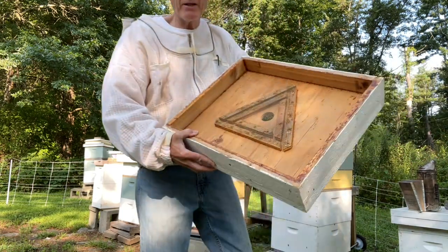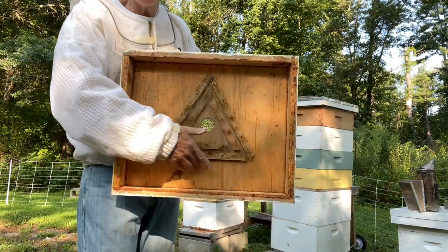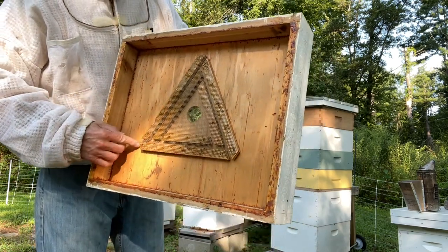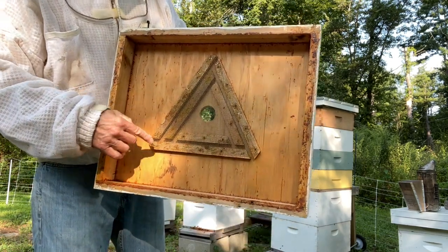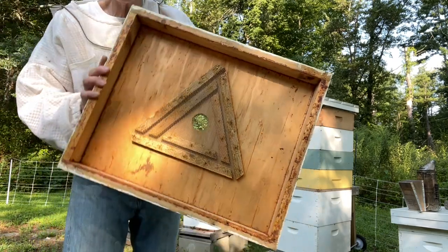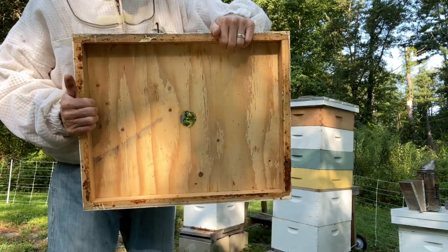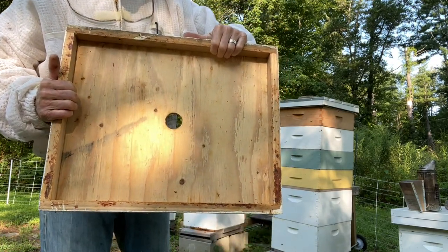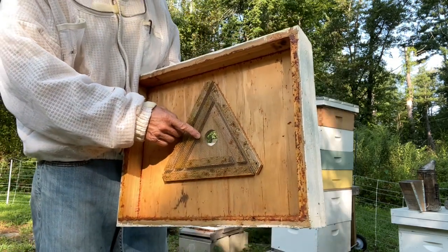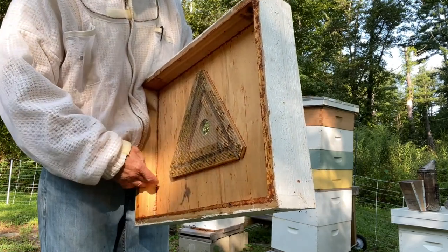This is a triangular bee escape. You can see it has a triangular shape on the bottom. There are places where the bees can come out of the little corners — there are three of them. The bees enter through this hole on the top and then find their way down onto this screen surface. Once they come out of these holes, they can no longer go backward.